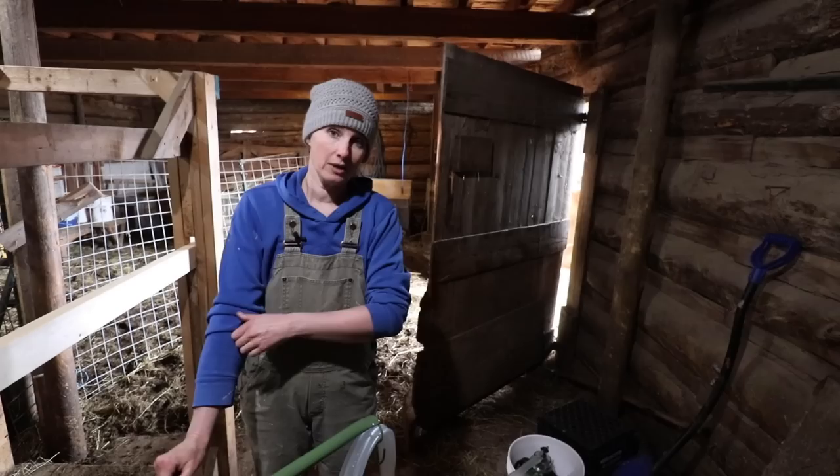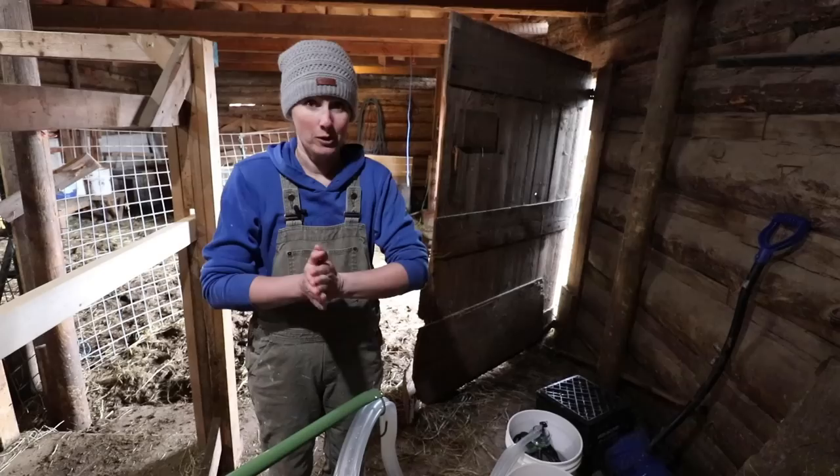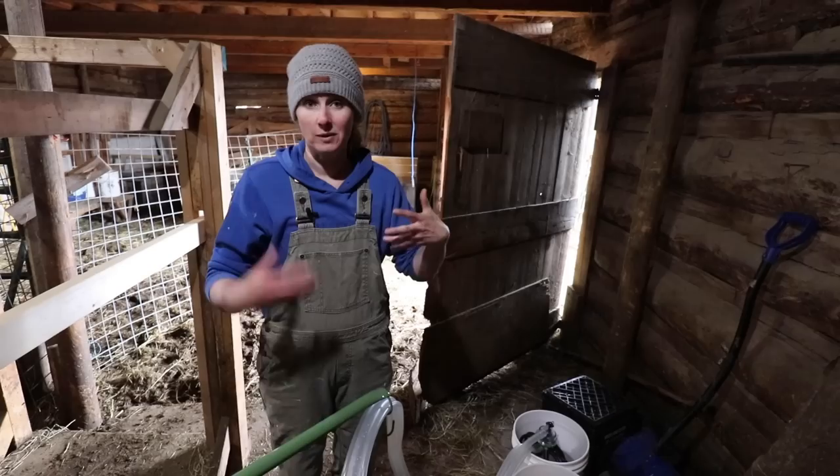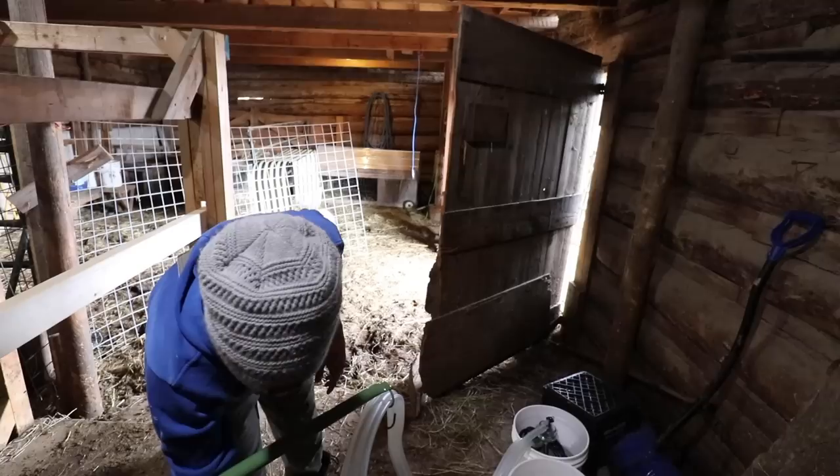One of the plans we're working towards before winter is framing in this little spot - the only spot with a concrete floor - as a milking parlor, and putting in water and a hot water tank. That would be the dream, because then I could do all the cleaning, have it drywalled so it's really clean, and wash and hang all my milking stuff right here instead of hauling it back and forth to the house. That would make things a lot easier for sure.